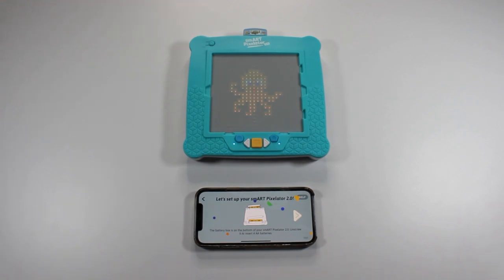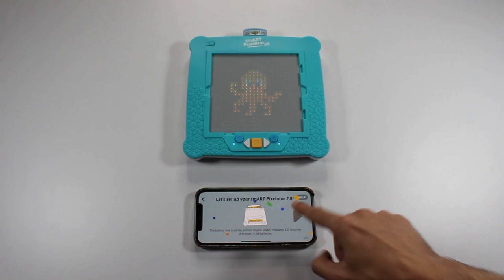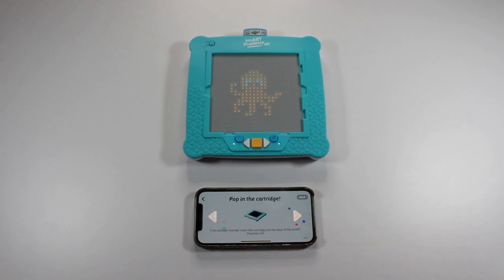The next screens will guide you on how to add batteries, insert the content cartridge, and turn on the device. Click the next arrow to advance the assembly tutorial screens. You can also skip this tutorial by tapping Skip in the bottom right corner of your screen.